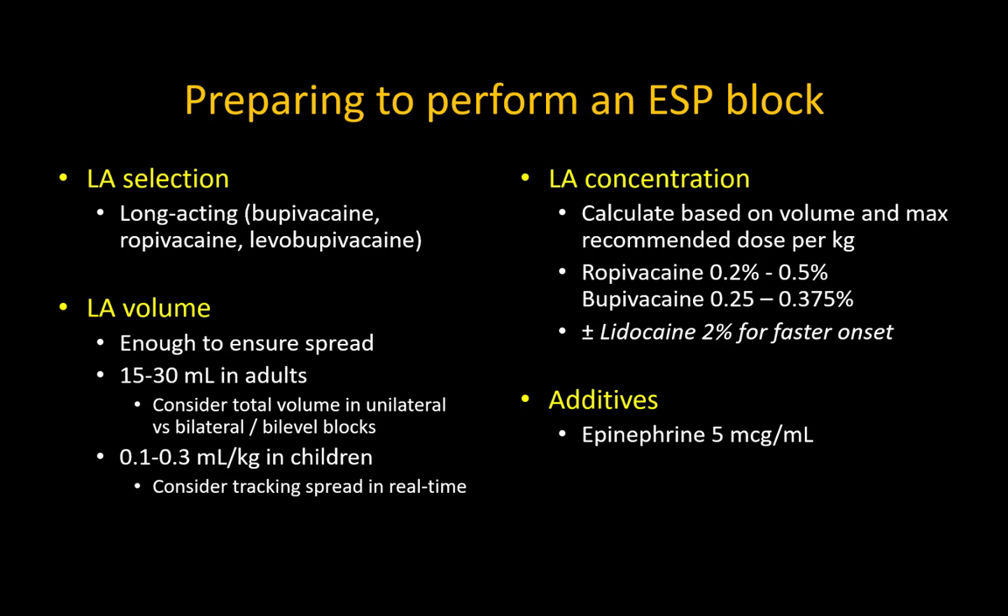This is especially relevant if performing bilevel or bilateral blocks. I have come to prefer ropivacaine 0.25 to 0.5% with 5 micrograms per ml of epinephrine, but I will also use bupivacaine 0.25% with epinephrine. Occasionally I will mix some 2% lidocaine with 0.5% bupivacaine in a 1 to 3 ratio to get a faster onset. Epinephrine is important in reducing the risk of local anesthetic systemic toxicity.